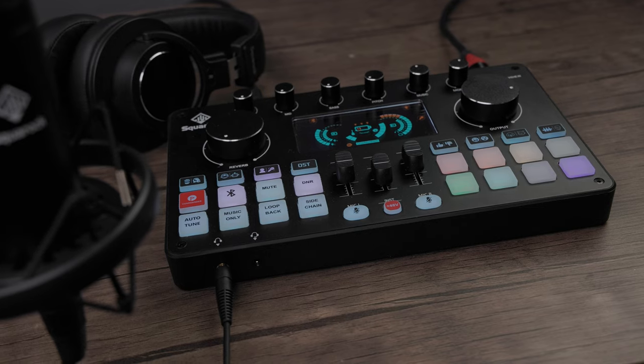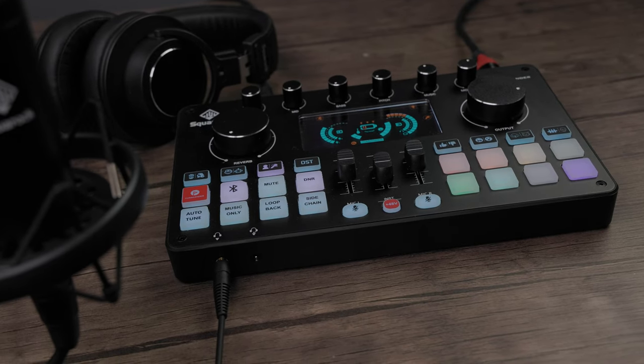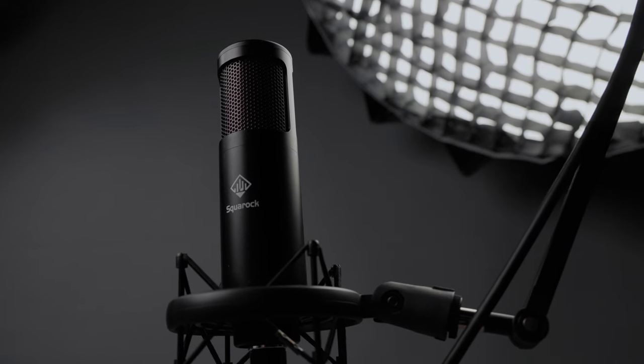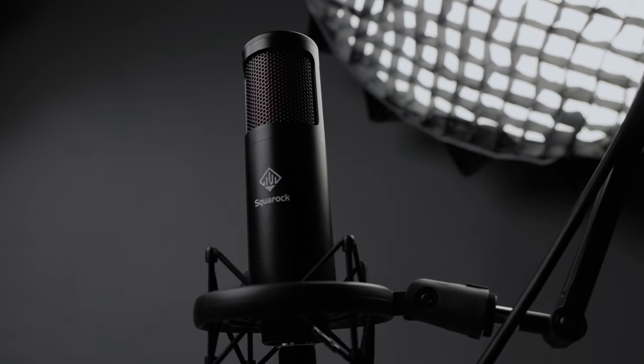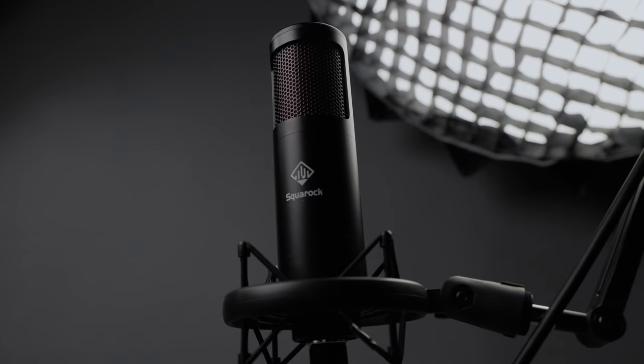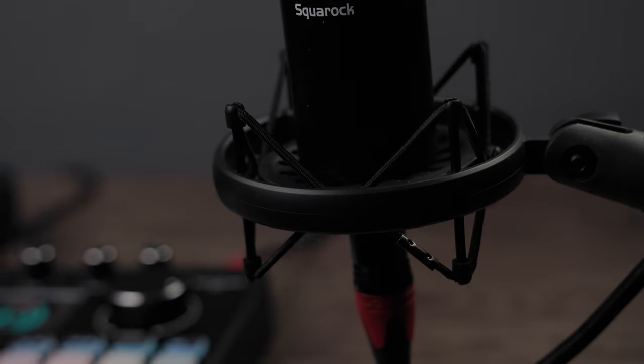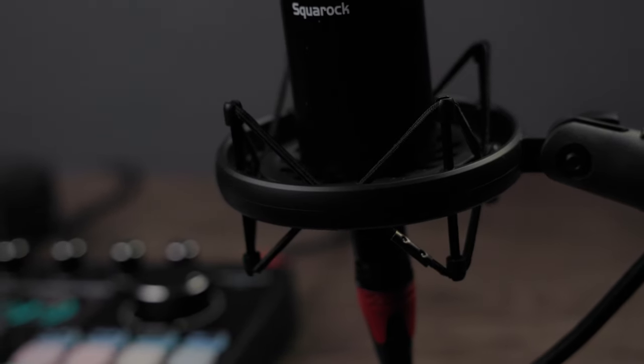You can get this by itself, but they also sell the M1 as a bundle with an included microphone and mic stand, such as the Square Rock STU1 Plus — an XLR condenser microphone that requires 48 volts phantom power. It's a nice-looking mic with a red accent under the mesh grill and a shock mount included.